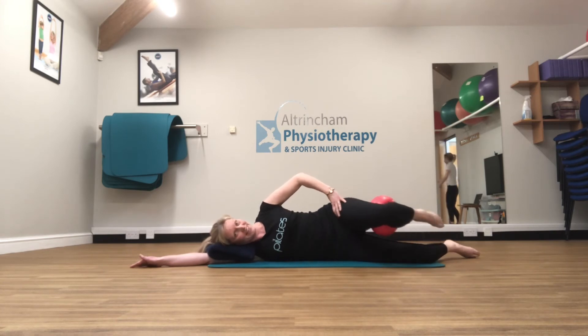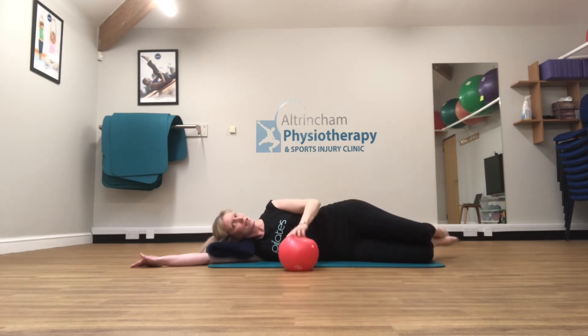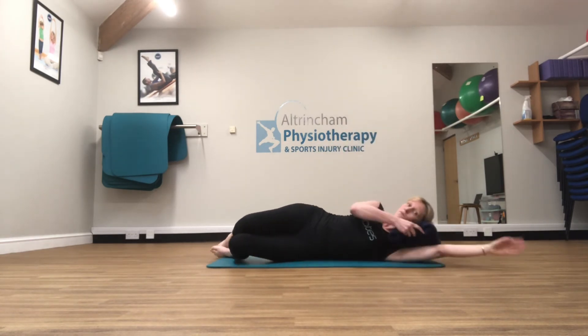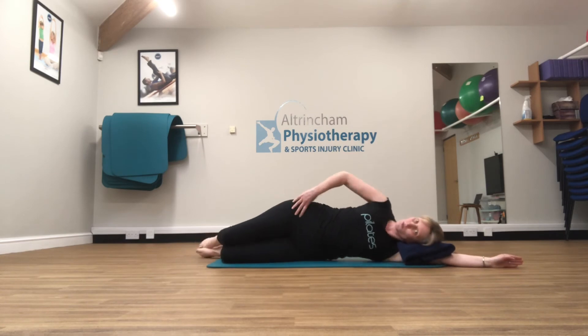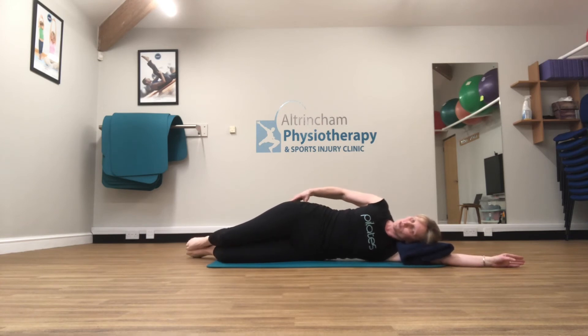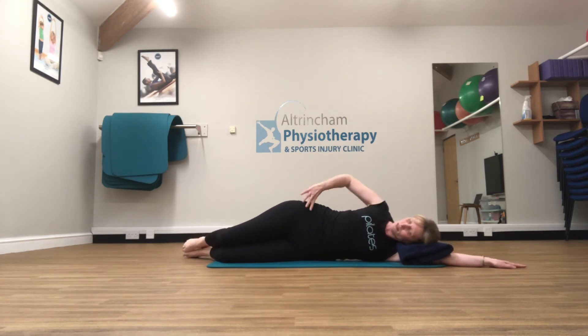I'm going to do two more side kicks, then drop that down. We're going to swap over onto the other side. Taking my towel to the other end of the mat, coming back into my clam start position. Bring that arm long underneath the towel — feet, bum, shoulders all lined up against the back of the mat. Find that start position with the pelvis. We want to really encourage that muscle just behind the hip to work. Feet together, breath in to prepare, open that top knee and then back. Keep the hips nice and stacked, the pelvis stays nice and still.